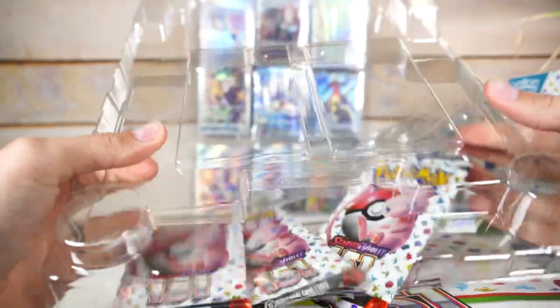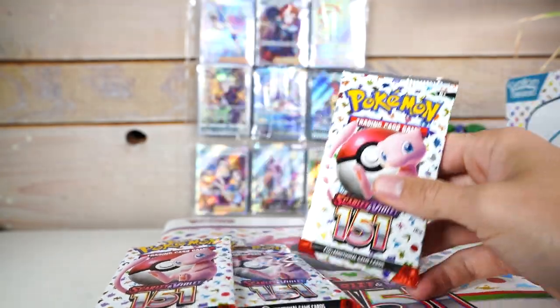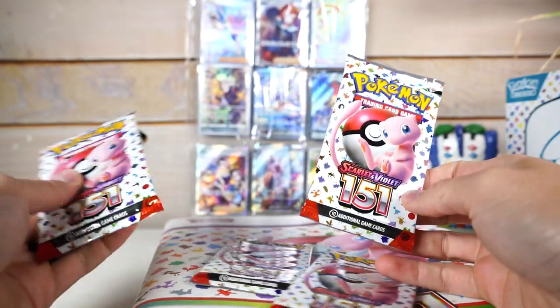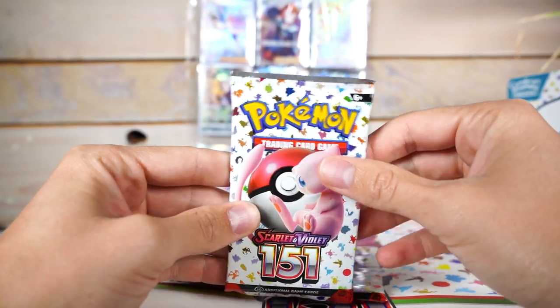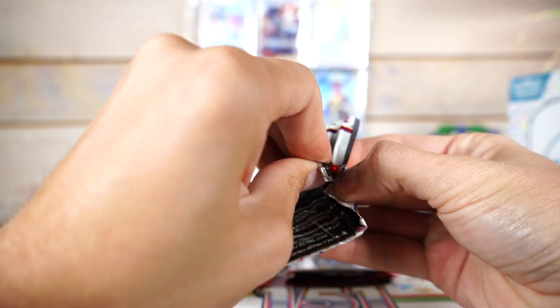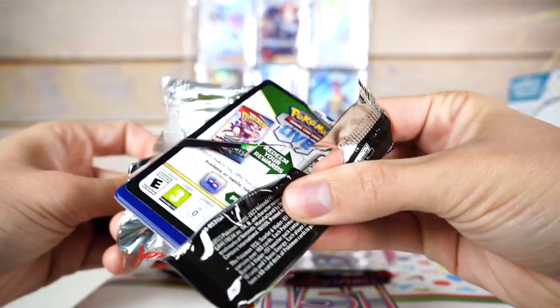We got four packs in here. I believe this product goes for like 25 bucks or something, so as far as price per pack it's horrible, but you do actually get a usable item with it rather than like a crummy promo. So my initial thoughts are this is probably actually a decent deal.